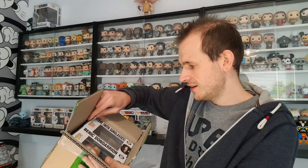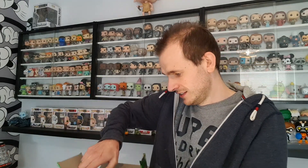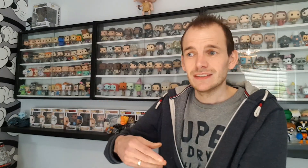Inside the box, there are two pops but there's nothing in this one. Sometimes they do this and put a random box in here just to pad it out a little bit. They don't really do bubble wrap — they just pack it out with another pop. This one here is Steve with sunglasses, out of Stranger Things. I don't want this one, they just packed it out with it. It's no good to me, so let's throw that one away.